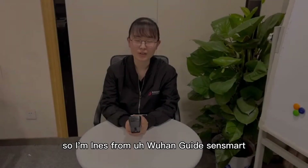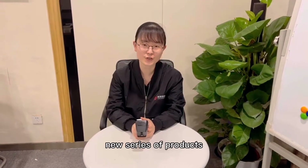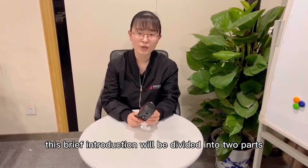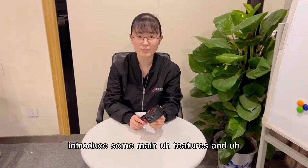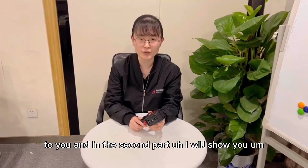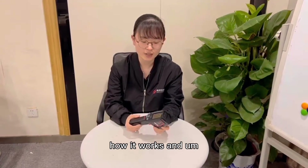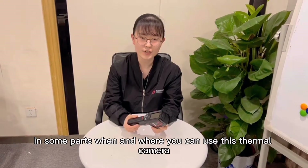Hello, I'm Inez from Wupan JetSmart. Today it's my pleasure to introduce our new series of products, our PC-230 thermal imaging camera. This brief introduction will be divided into two parts. In the first part, I will introduce some main features and technical specifications of this thermal imaging camera. And in the second part, I will show you how it works and when and where you can use this thermal camera.